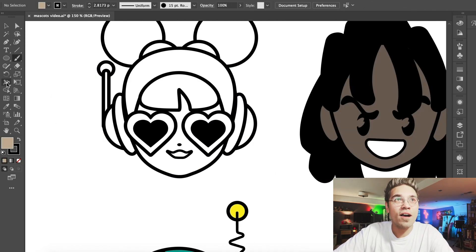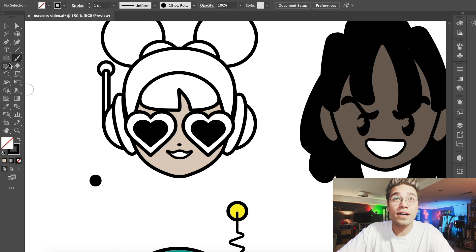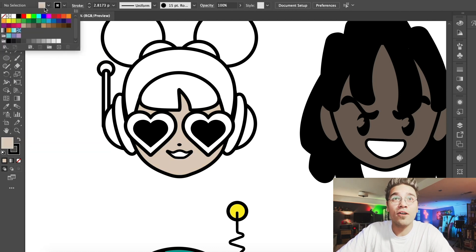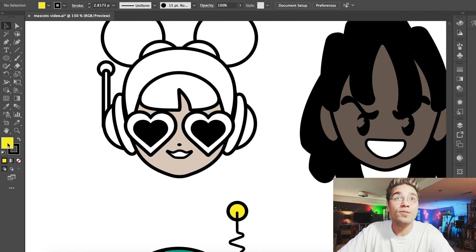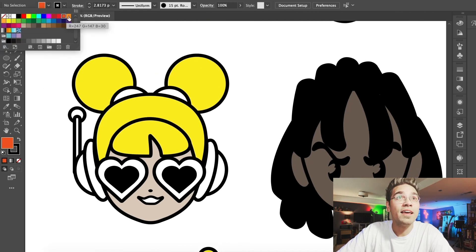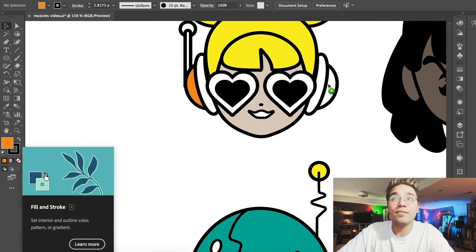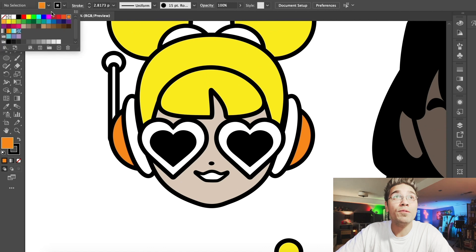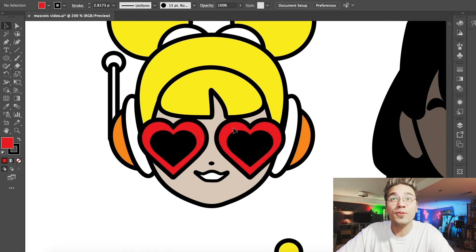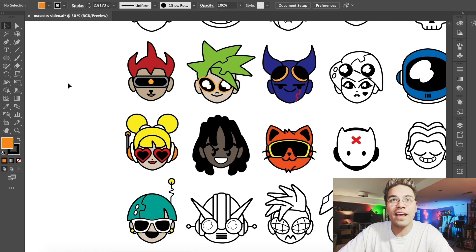So this lady, I think, would look really cool with sort of a fire-ish color scheme, a real hot color scheme as well. So maybe we'll do some reds and oranges and yellows on her. We'll start out with some yellow, make her sort of a yellowish golden blonde kind of feel. And some oranges to fill in the headphones. Maybe we'll do the sunglasses red, and maybe red lipstick. I'm feeling that character. We'll put orange right there on that antenna piece.